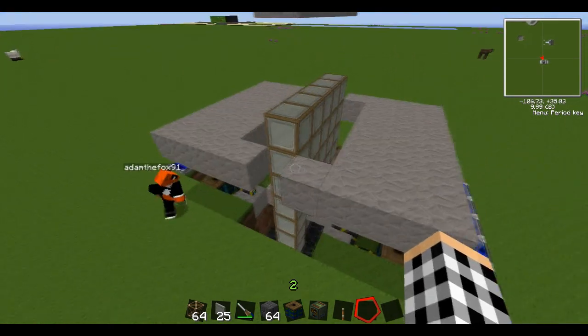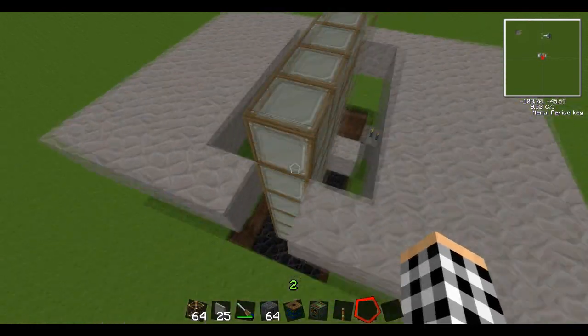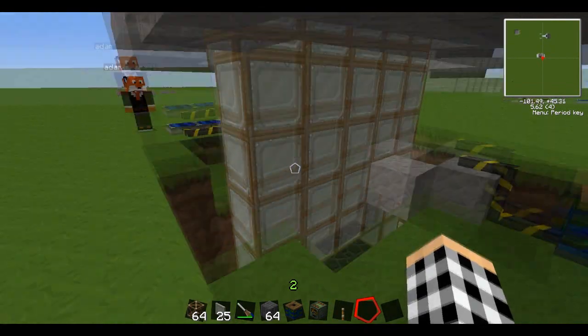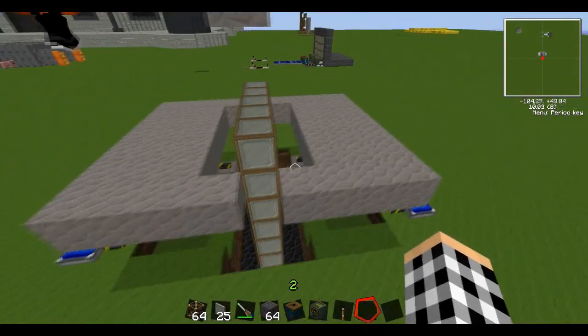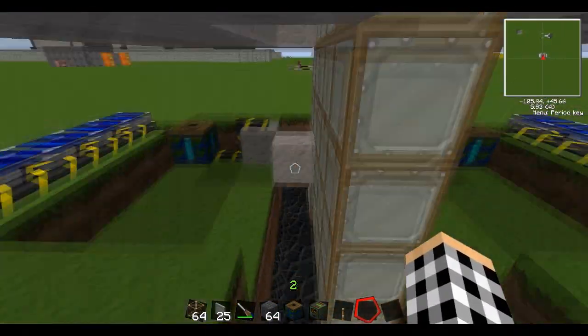Over here I already have the frames set up just to save a little bit of time, but this is 5 by — the actual frames are like 5 by 6, like 5 by 7, although the door itself's not going to be that tall. Imagine that this is ground level here, and all this other stuff is concealed underground.